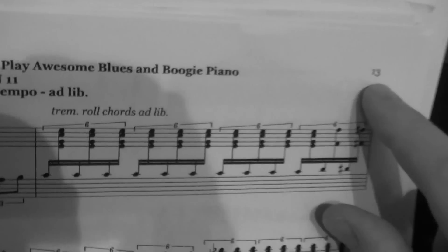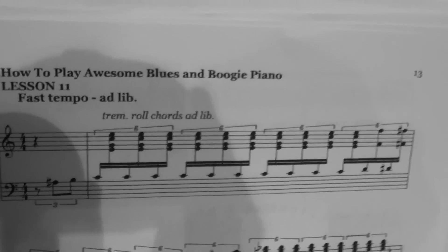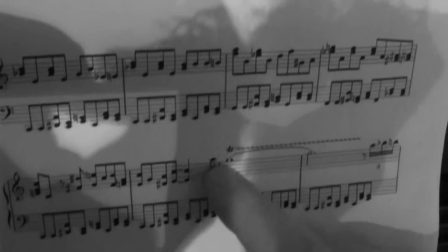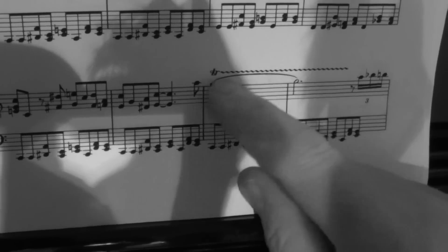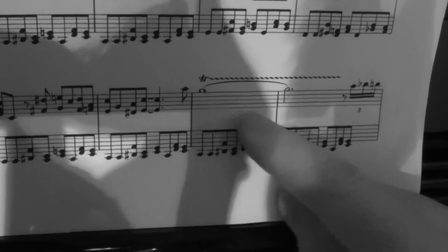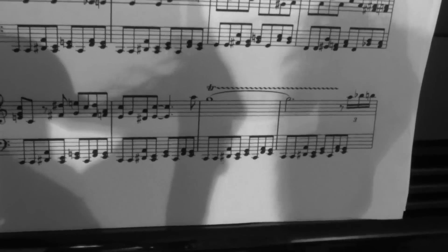Come over here camera person - I've got the Badass Boogie on the piano. Turn to page 13 and this is the Boogie Woogie Stomp. If you go down to the bottom, can you see where my finger is? Can you see that trill - that 'tr' sign there with the squiggly line? That means trill it, and if I play it, I'll just play that bar, it looks like this.